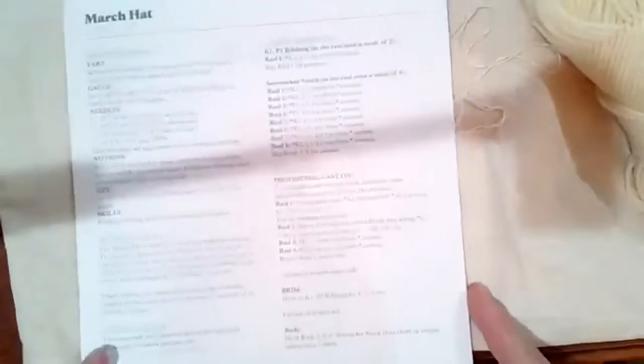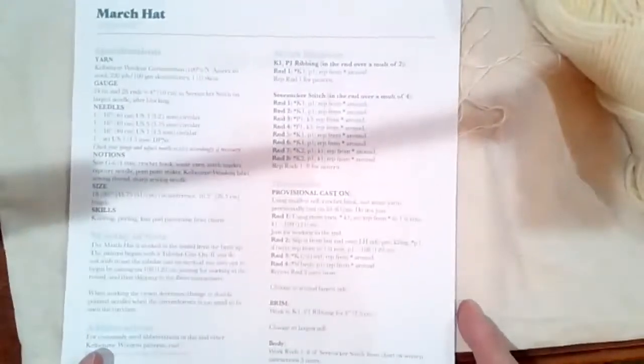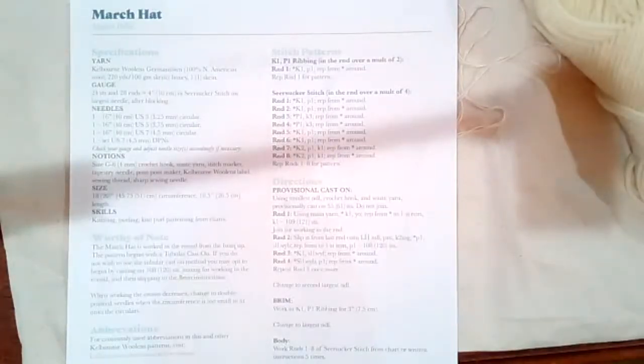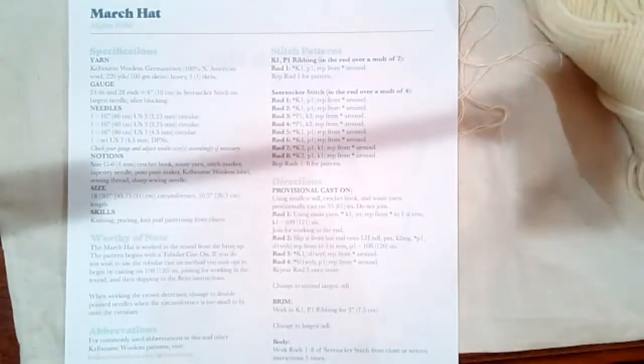This is a free hat on Ravelry. I'm going to show you my actual hat — I would be wearing it, but my actual hat is still at the store because I'm a big silly and I left it there. So I get to show you all the things except the hat itself, and I'm going to get out all my tools.